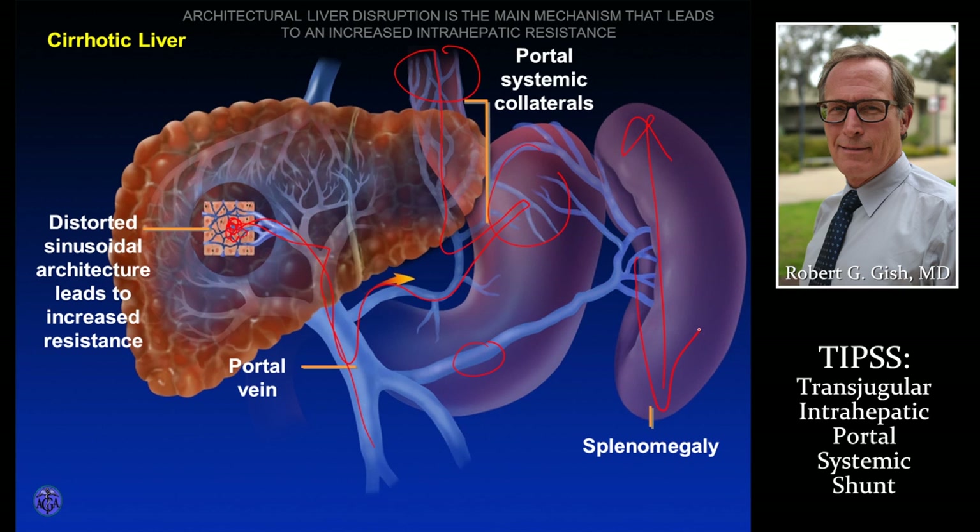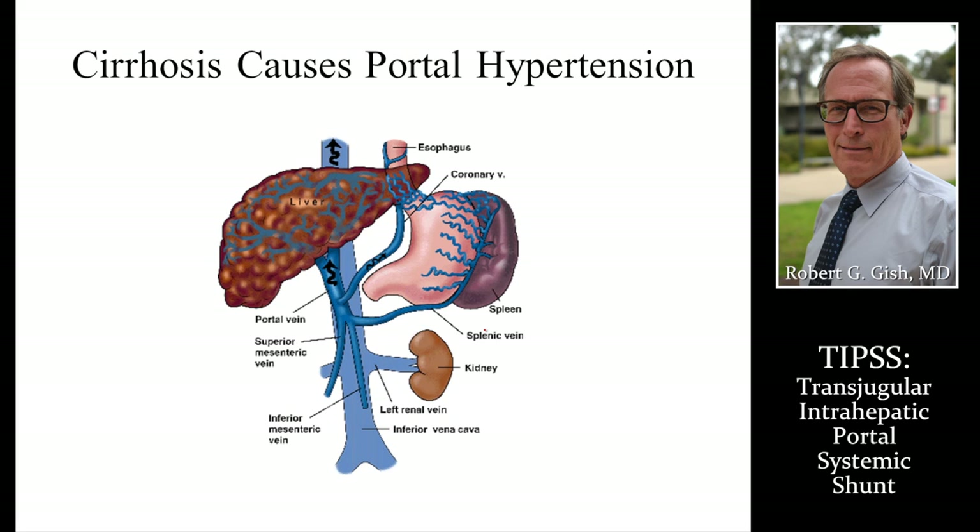Rupture of bleeding vessels can occur in many of these different areas. If you put a stent through here and open this up, you get a large vessel. Blood can come through and decompress these other areas where congestion may exist. The TIPS shunt goes through this vein, through the liver, down to the portal vein, decompressing all of these blood vessels and decreasing their risk of rupture or bleeding.